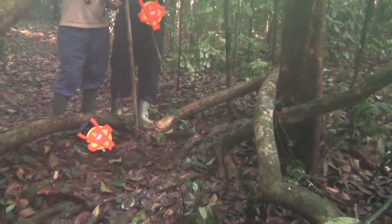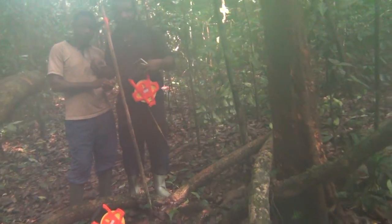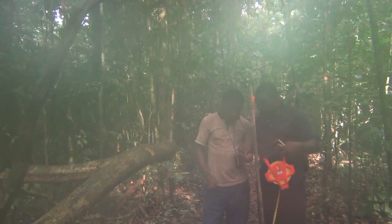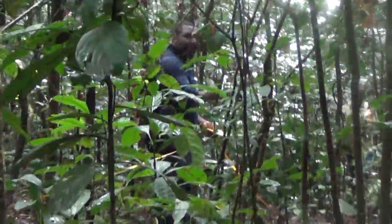We first use the compass and the GPS to get the starting point, setting the compass to 90 degrees east. Somebody holds the tape from zero, and the next person pulls the tape following the cutter — pulling the tape 20 meters away.